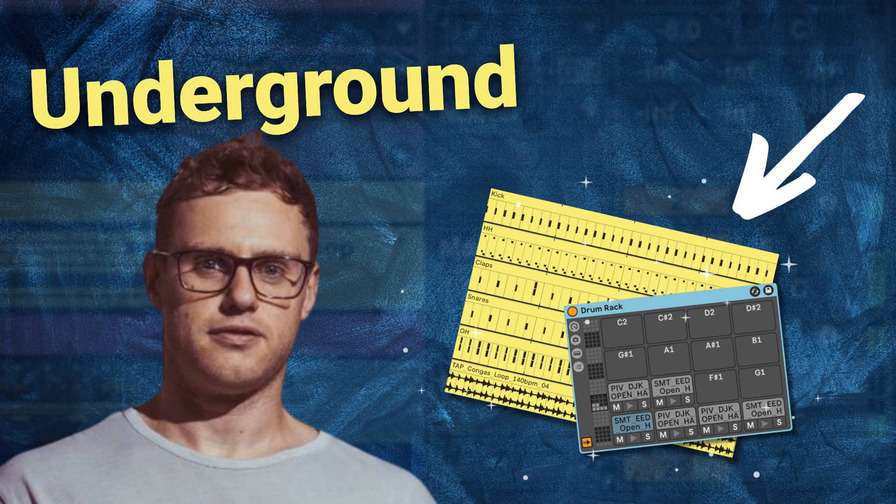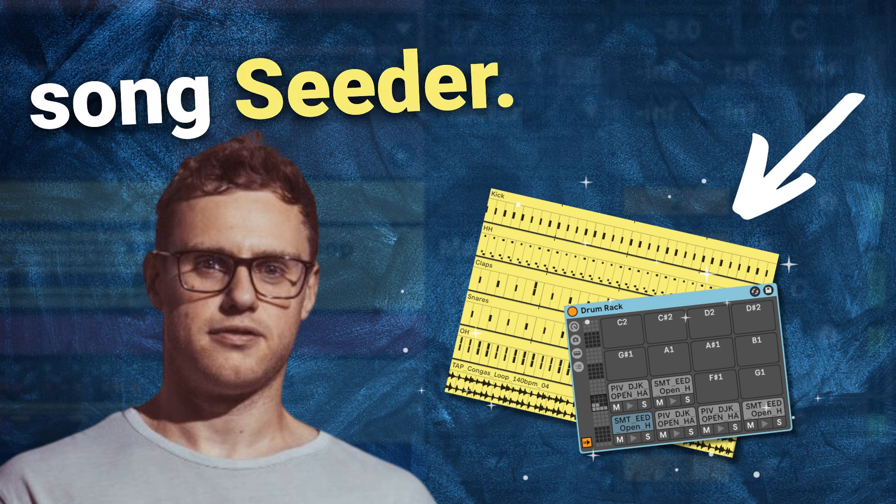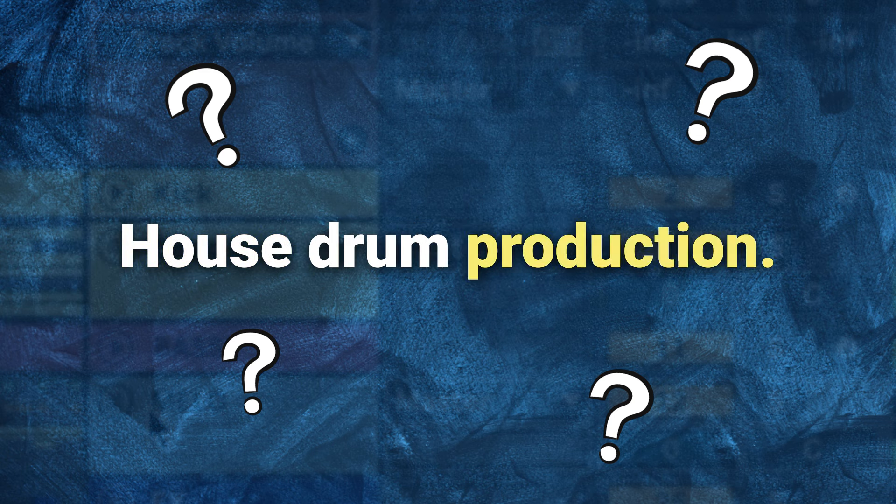Hi my friend! In this video, we're going to be making underground tech house drums inspired by Josh Butler's song Cedar. And we're going to find out if we can do this in under 45 minutes by using the 80-20 rule of tech house drum production.